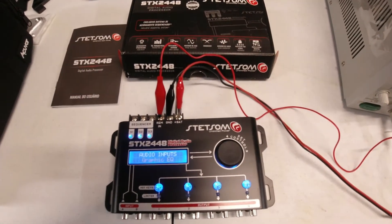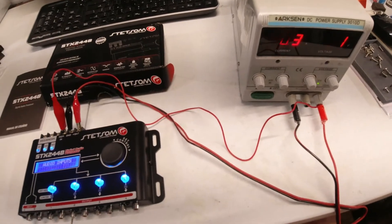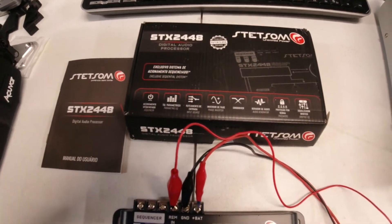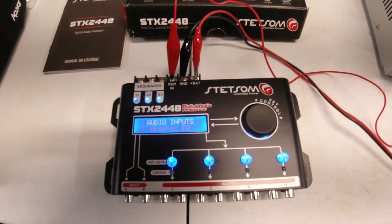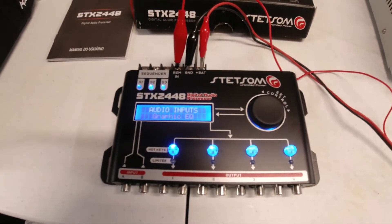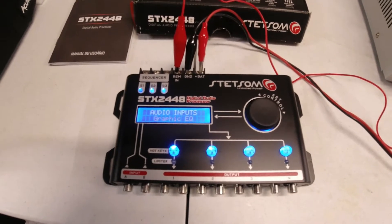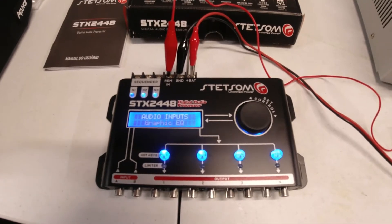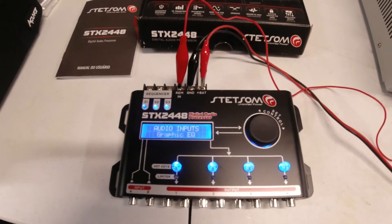What's up guys, today we're checking out a really cool product. I wanted to make this video just to give you an idea of the menu settings and what it has, because there wasn't a whole lot of information out there and it looked interesting. This is just an initial overview video — I'll hook it up to the system and mess with it later. This is the Stetsum X STX 2448 digital audio processor, about $125. I'll put a link in the description. The instructions are in Portuguese, so I translated all the pages of the manual, so after this short video you can use those and pause for reference — you'll have the instructions in English.